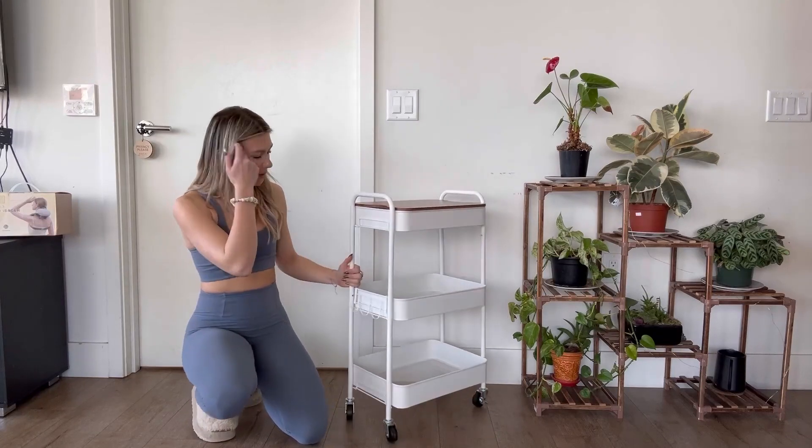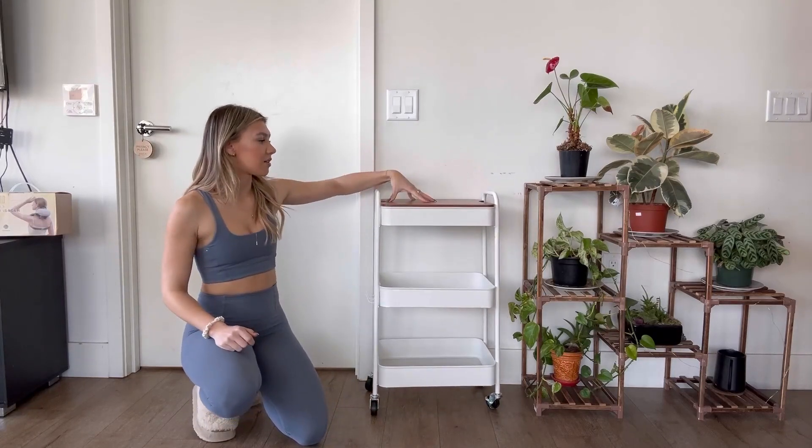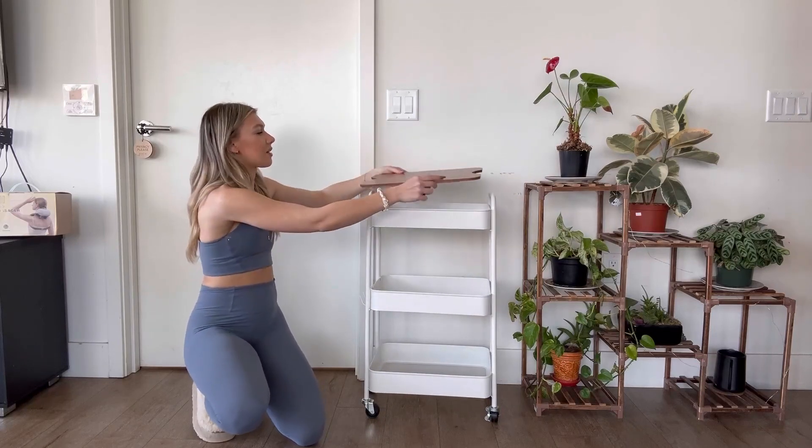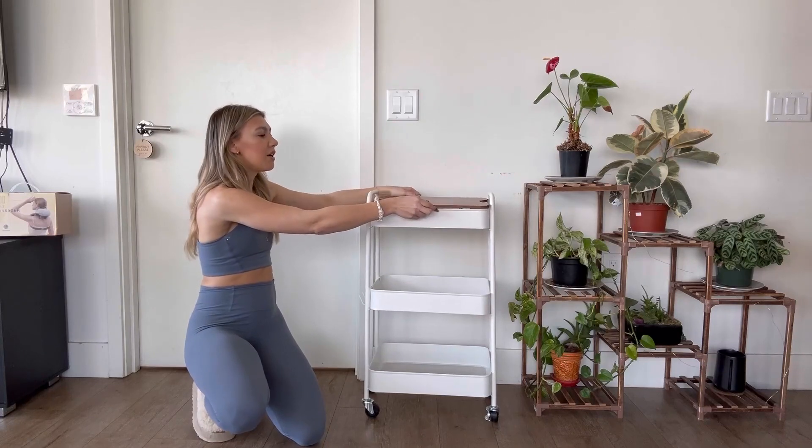On the top right here, as you can see, there is a cover for the top tier. It only fits on this one because this is the smallest one.